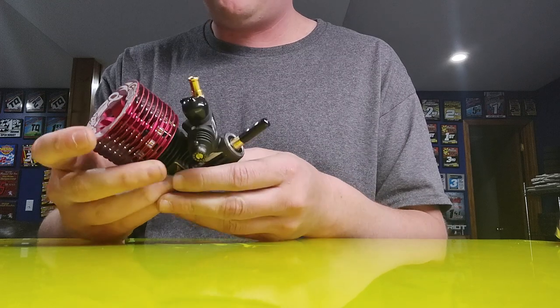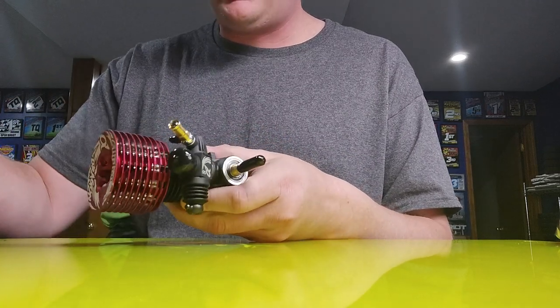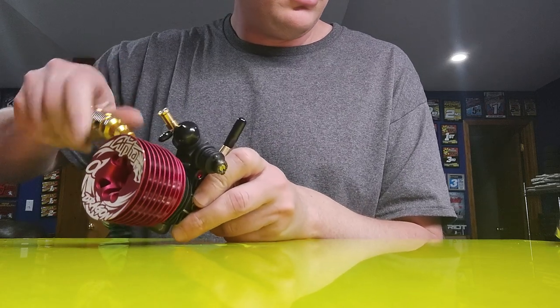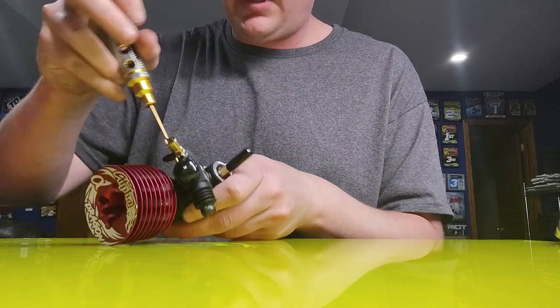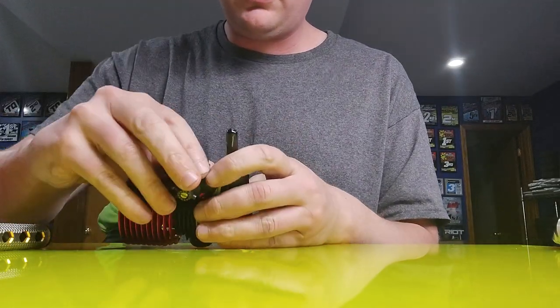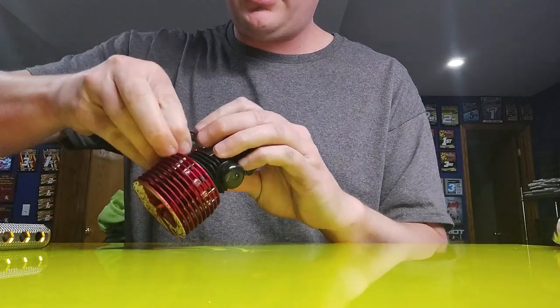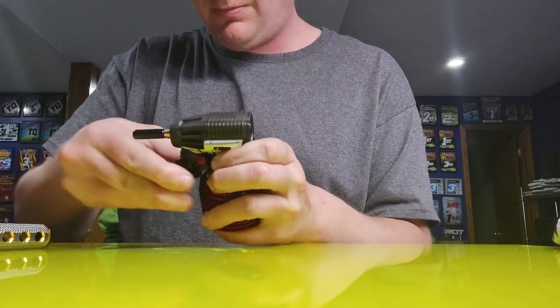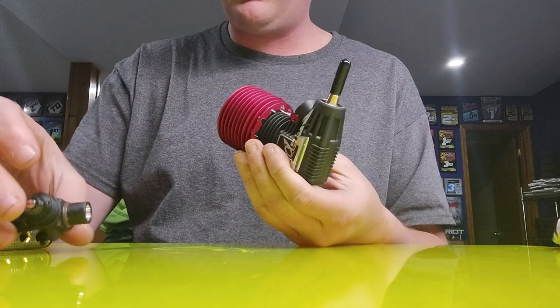As far as the carburetor goes, I actually will be removing that and sealing it with some sealant. I'll go ahead and pull this carburetor off of here. Got the carburetor and the crankcase.